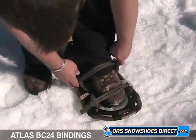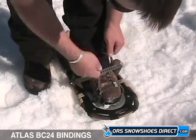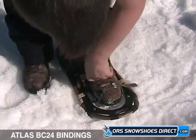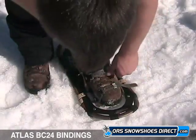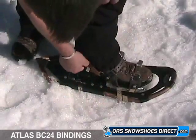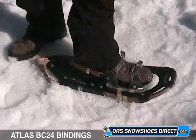Place the ball of your foot on the ball of foot circle on the footbed with the strap buckles to the inside. Align your foot straight on the snowshoe, thread the instep straps through the metal openings and loop back over the prongs to secure. Thread the heel strap through the metal opening and loop back over the prongs to secure, stowing excess strap in the strap clips.